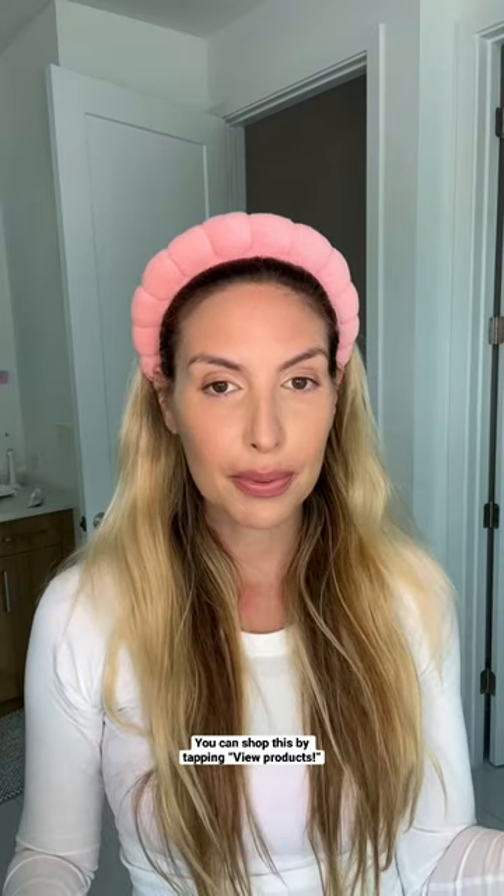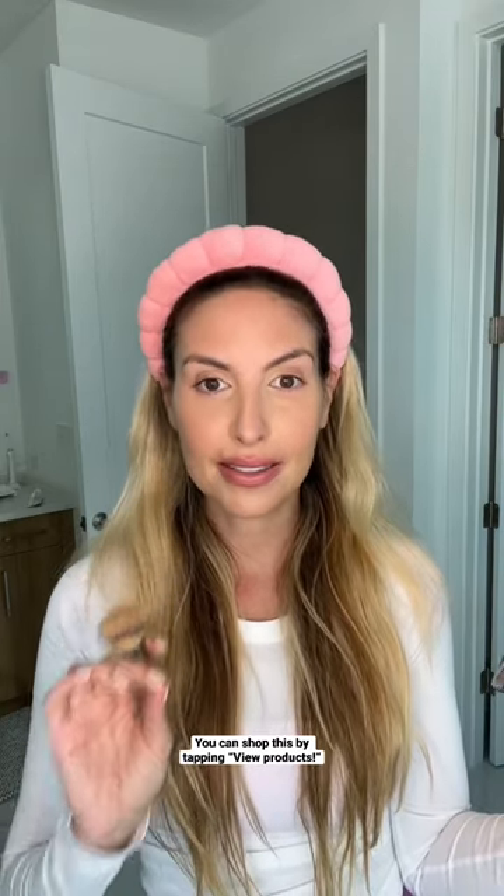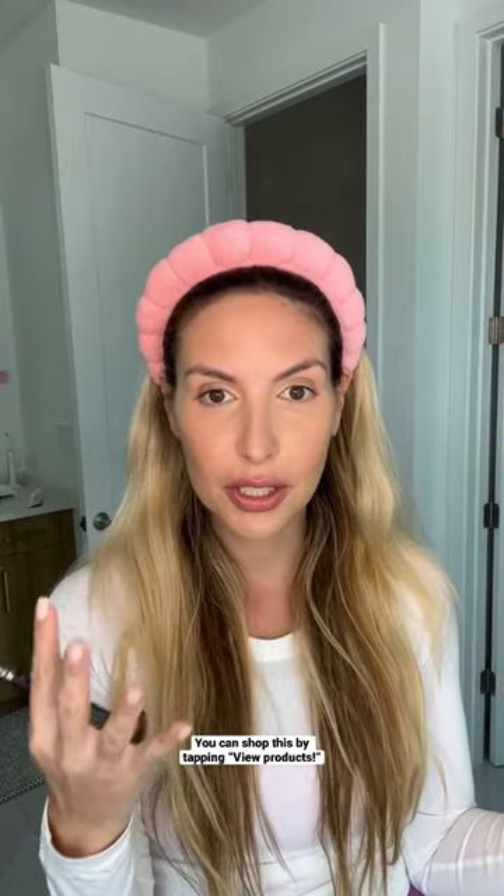And I'm just going to start to blend that out and pressing it in. This concealer is so creamy. I think for me, putting concealer in those areas makes such a difference. My eyes look so much brighter.